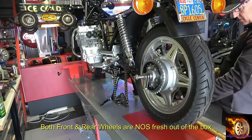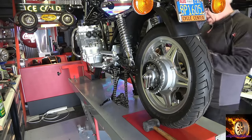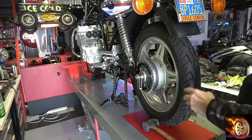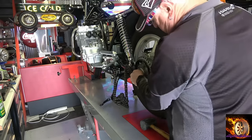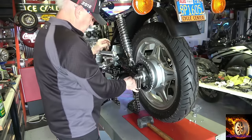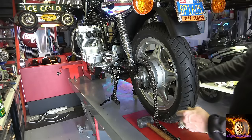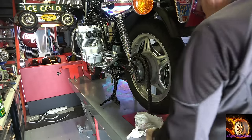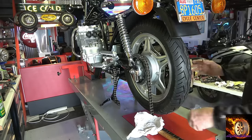By the way, the foot pegs on this bike are very hard to find — really nice NOS ones. I found a full set of NOS foot pegs years ago and had them put away for the right bike. If you'll notice in a lot of these scenes, the foot pegs are just beautiful and brand new. Those are very hard to find for this bike.